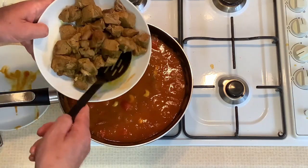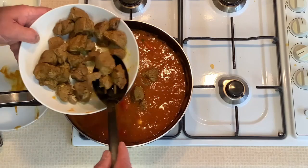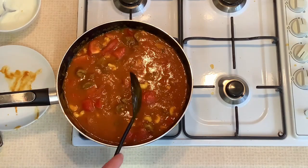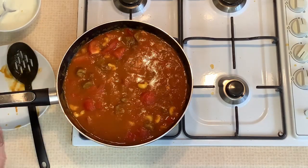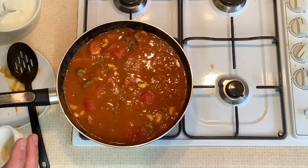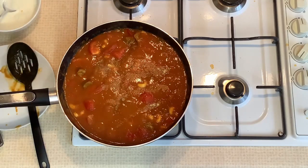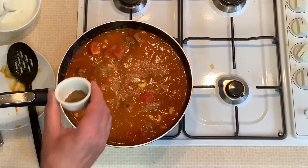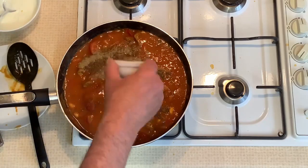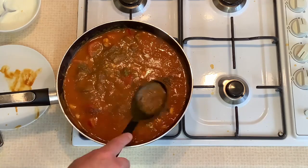Carefully add the cooked lamb. The cubes of meat will be delicate, so don't be too rough with them. Heat through and then reduce the heat to a simmer. We now add the rest of our exotic spices. We don't put these particular spices in the sauce too early, otherwise the flavours would get cooked out. Add no more than a quarter of a teaspoon of ground fenugreek, one teaspoon of garam masala and one teaspoon of cumin powder. Stir gently into the sauce. Taste the sauce to see if any more seasoning is required and then allow to simmer for 2 or 3 minutes.